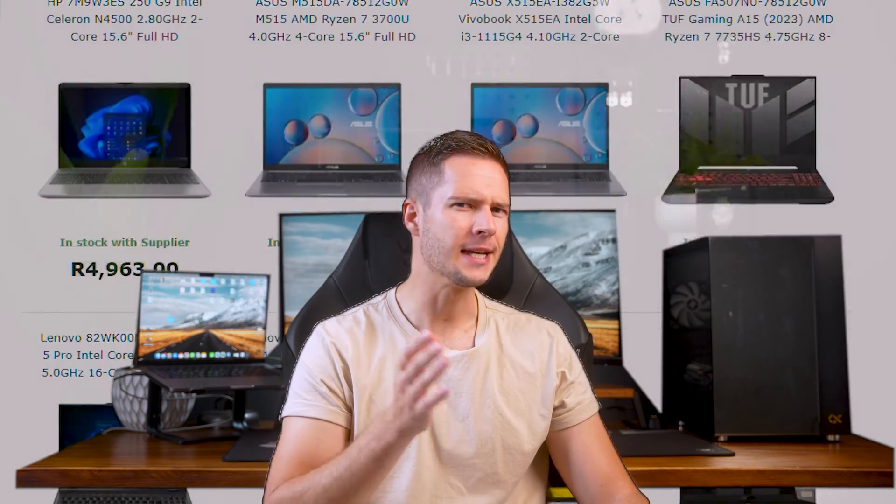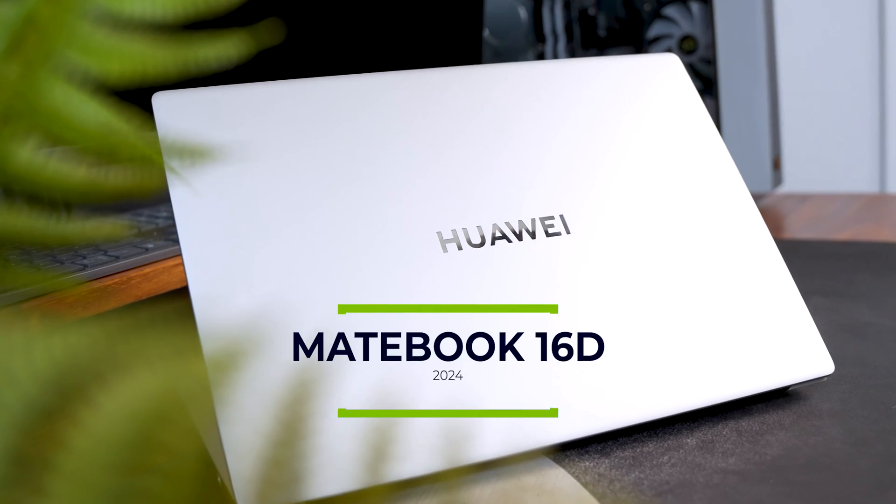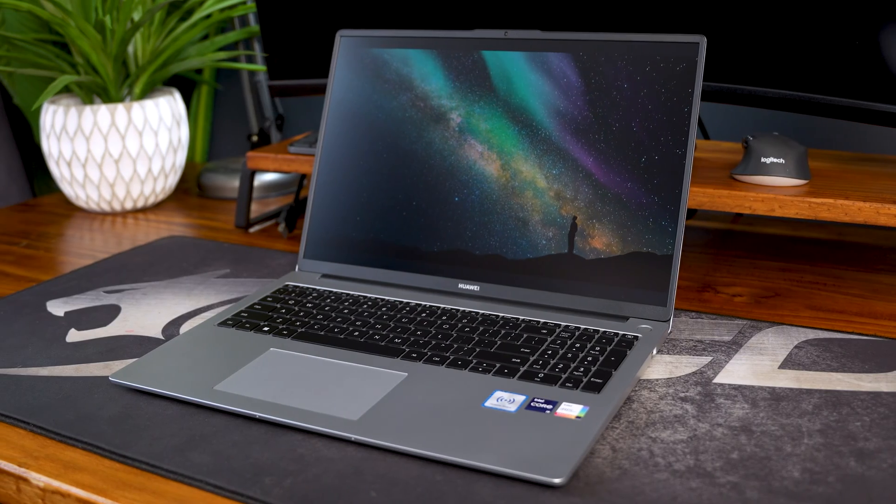Trying to find a really powerful laptop that isn't a big and bulky gaming machine or made by Apple is a surprisingly hard thing to do. Huawei saw this gap in the market and is attempting to fill it with the 2024 MateBook D16 — a sleek and stylish 16-inch laptop that packs quite a punch and is relatively affordable too. But how does it actually hold up?